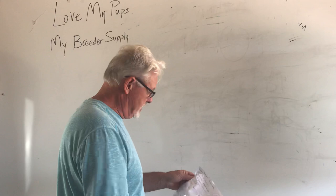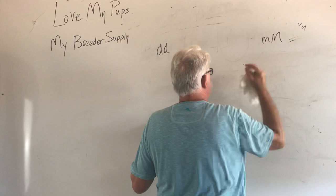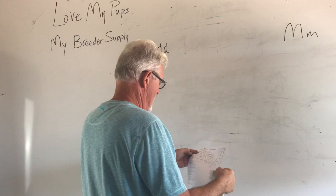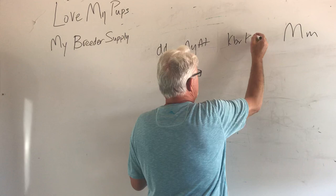Someone is breeding a blue merle carrying brindle and tan. Here's the blue merle: it's a DD dog, and it's Mm — carries a copy of merle, big M little m. That carries a copy of brindle or tan, so this is going to be an AYAT — there's the tan points. Carries a copy of brindle: KBRKY. There's the one copy of brindle.